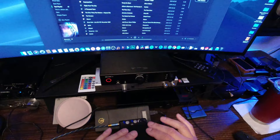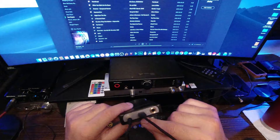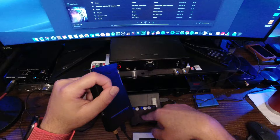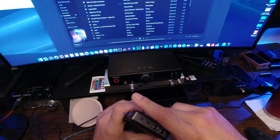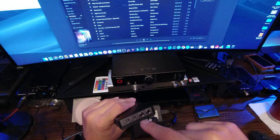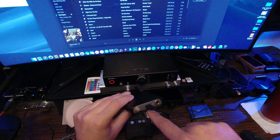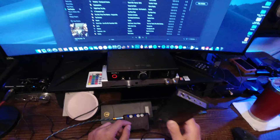Let's talk about the Q5 real quick — it's a fairly good comparison to the Mojo. The Q5 has balanced out, regular 3.5mm, a USB connection to the computer, and a separate charging port just like the Mojo. The Q5 also has DSD capability, coax in and out, line out, and optical. So you get optical, coax, clean line out, 3.5mm, USB data, DSD, base boost, and gain boost.